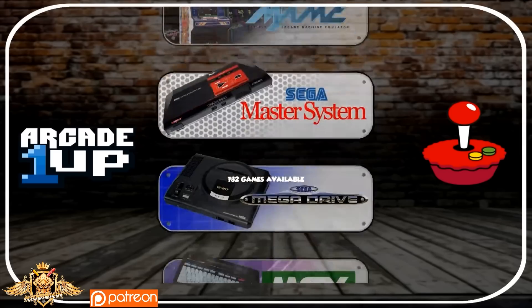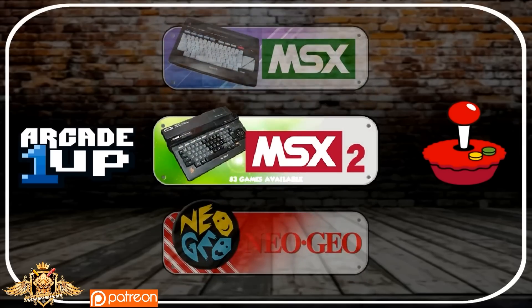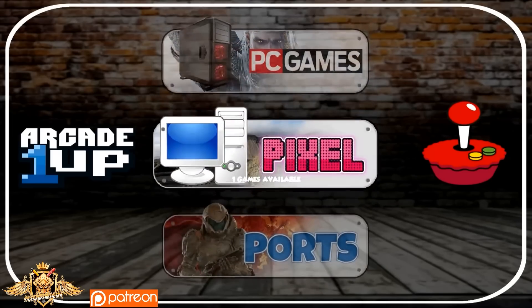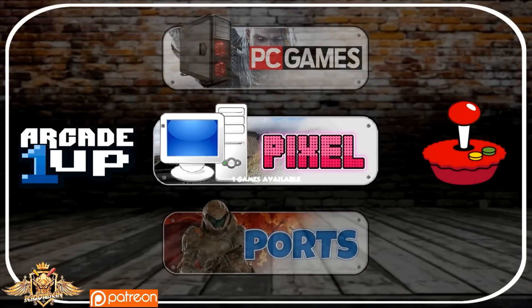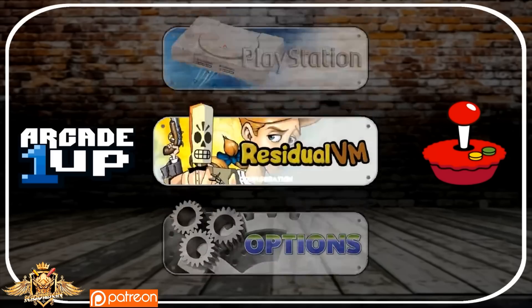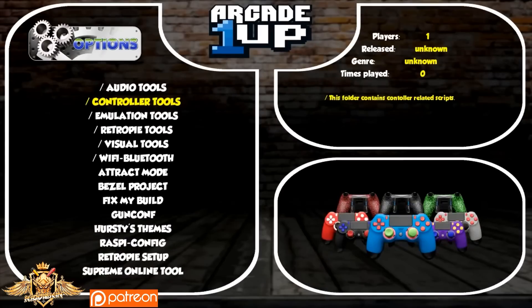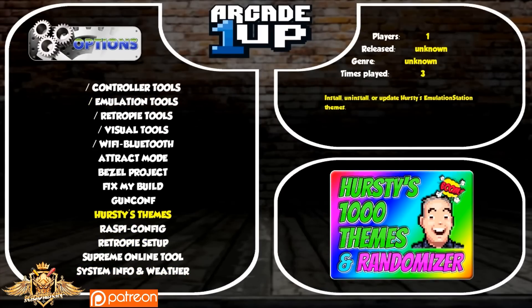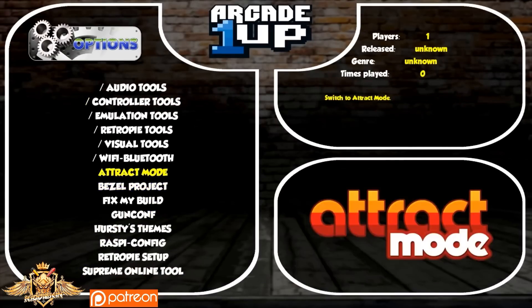You have Sega Master System, Sega Mega Drive, MSX, MSX2, Neo Geo, Nintendo games, PC, your Pixel desktop, ports, and 26 PlayStation games as well. All in all, I just wanted to put this out there and give you guys something you can start with to build up your own library for a Pi image. And again, this is highly sought after — I probably get about 20 email notifications a day from people trying to access an old Google Drive link that is no longer available.